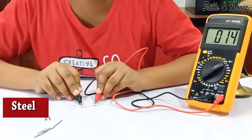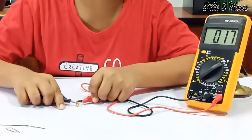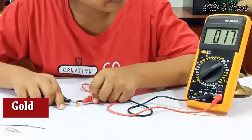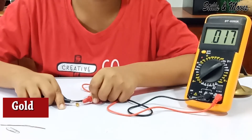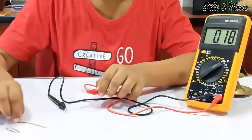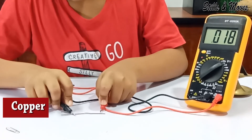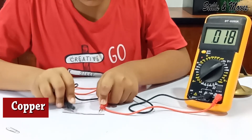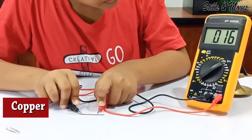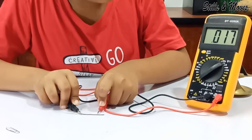It's 0.014. So I'm checking gold — it's 0.017. Now I'm going to check copper. It's 0.016.